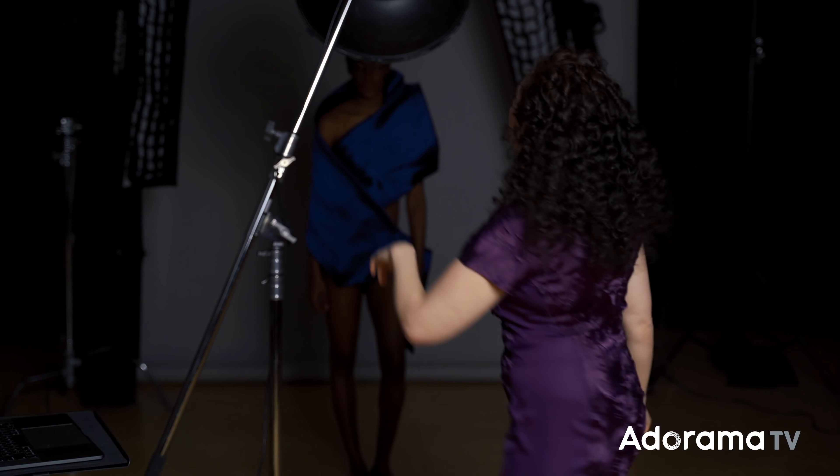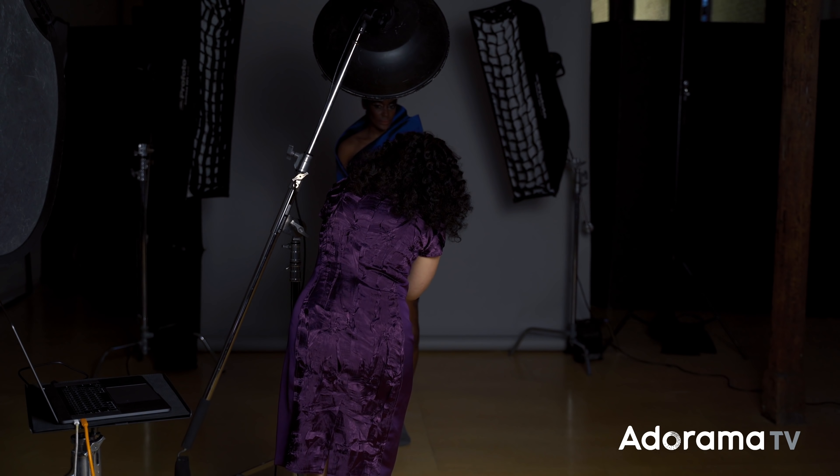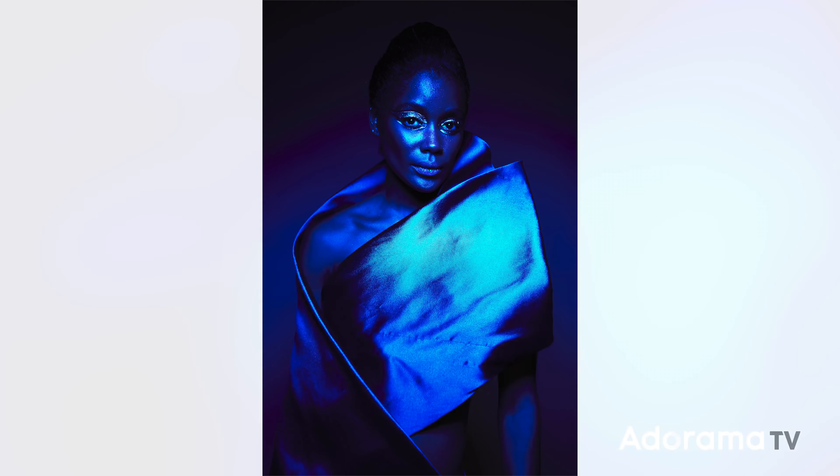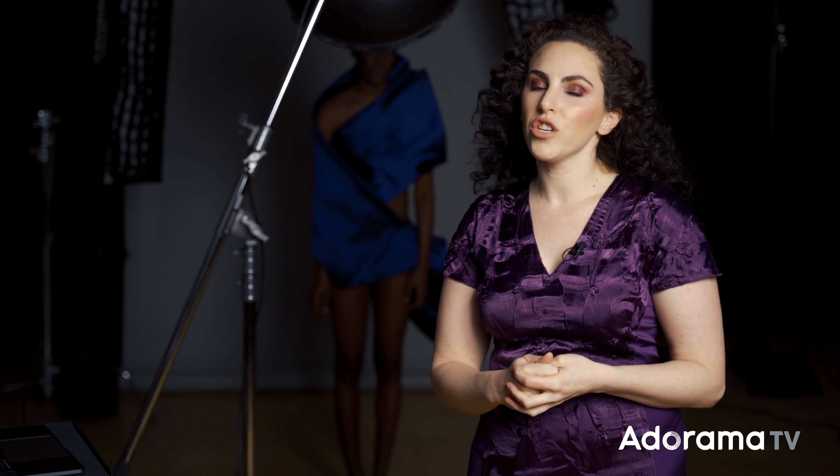Let's begin with the beauty dish and the grid. You see what I'm talking about with that liquid metallic appearance to the skin? I love what that looks like. We've just taken a piece of fabric and sculpted it around her to create something that has a lot of structure — and it's blue, which is a perfect match for the gel combination here. Obviously this is a very monochromatic look right now and she blends in with the background.